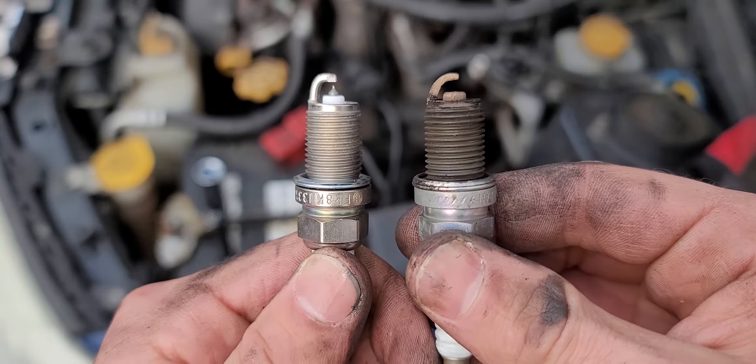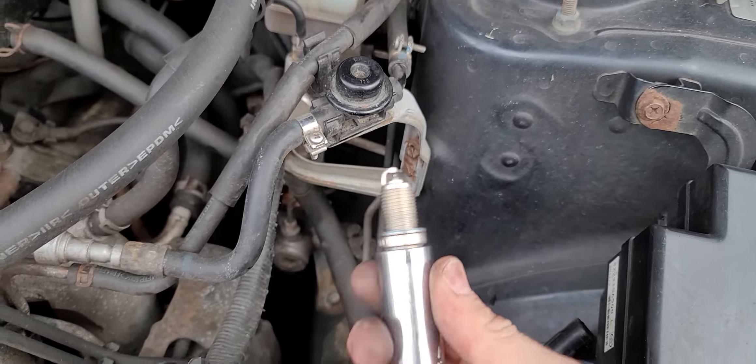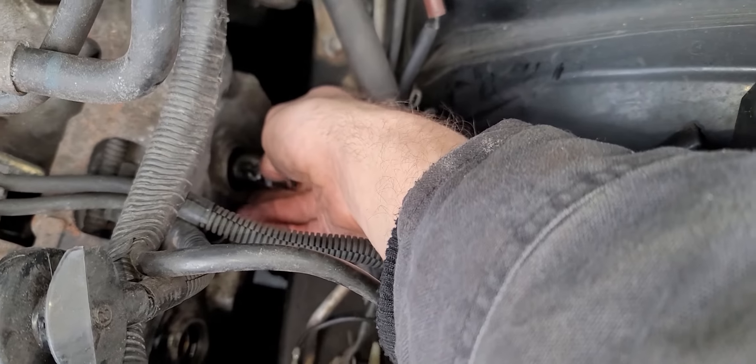Well, now this probably explains the misfires. I was still having misfires despite the fact that I replaced the ignition coils, the ignition coil pack, cleaned the MAF sensor, and even replaced the catalytic converter. But I'm confident this will be the last time we see this issue.